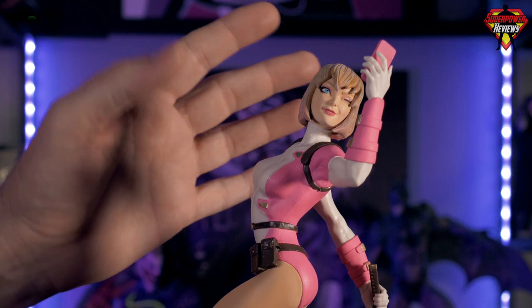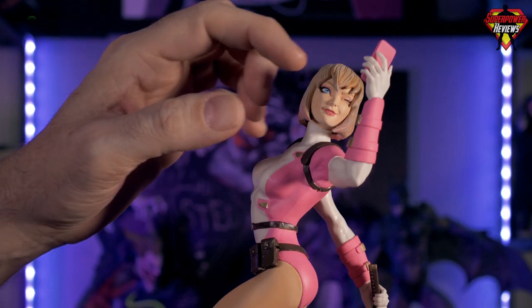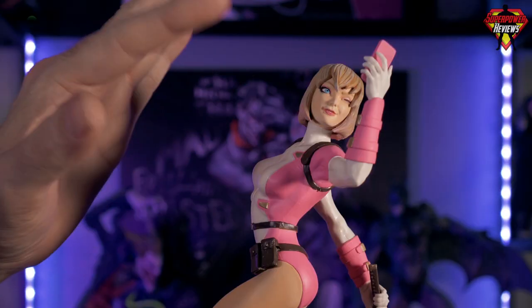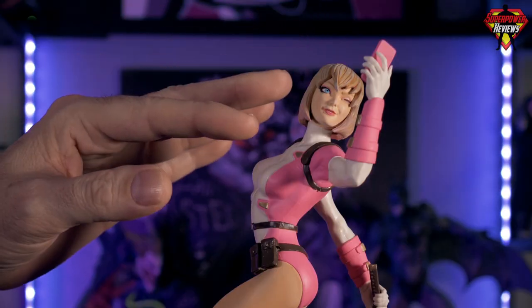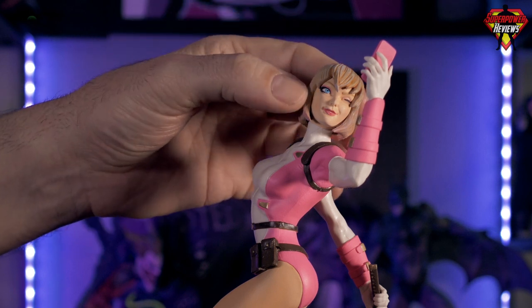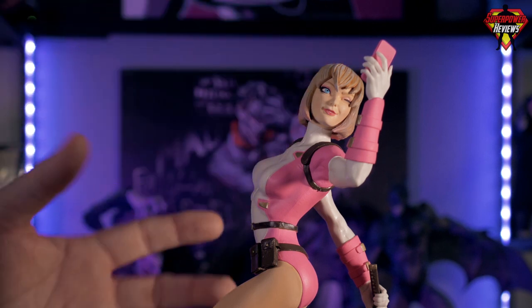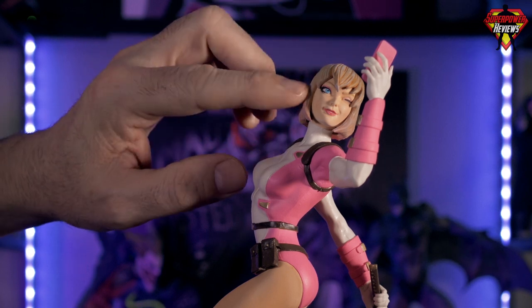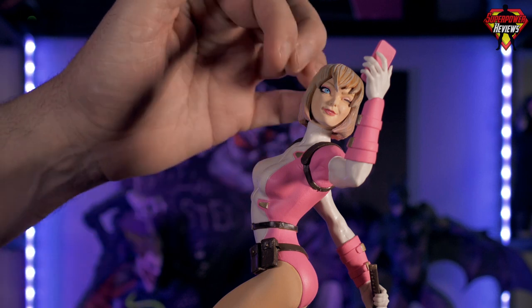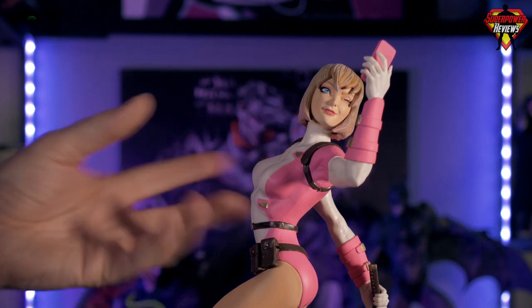Speaking of the eyes, I really love what they did here — she's got one eye winking because she's taking a selfie on her cell phone. They did a great job with the color on the eyes: a really nice blue, very fine pupil details, nice paint apps throughout the eye with no spillover that I can see. They got a really nice skin tone with a matte finish, the lips are a pink tone to go with her pink outfit, and they even put a little pink shading in the cheeks as a blush, plus what looks like pink eyeshadow above the eyes.